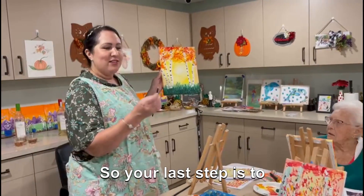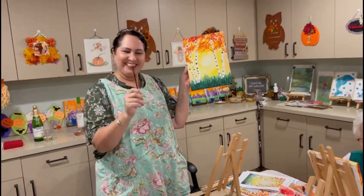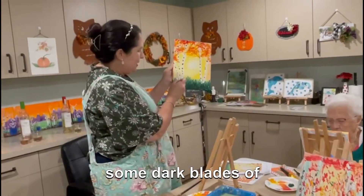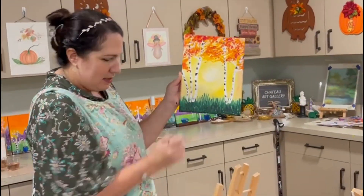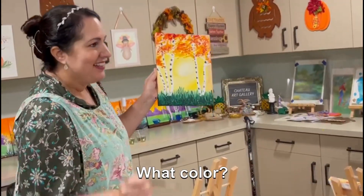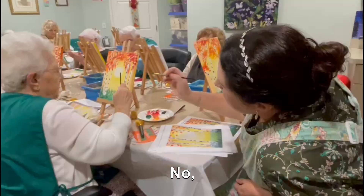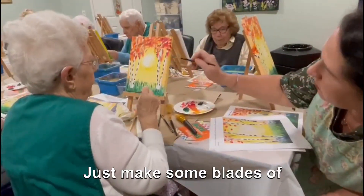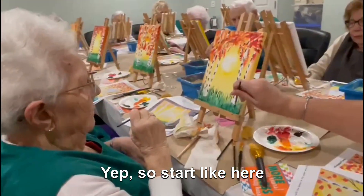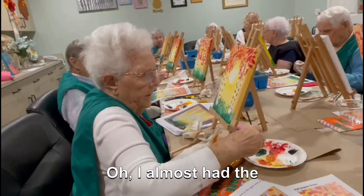The last step is to grab the number one — that's the really skinny round one. Dip it in the green and we're going to make some dark blades of grass around the base of our tree. Remember to start from the bottom and go up. Make some blades of grass right at the base of your tree, closer to the tree so it looks like it's growing in there.